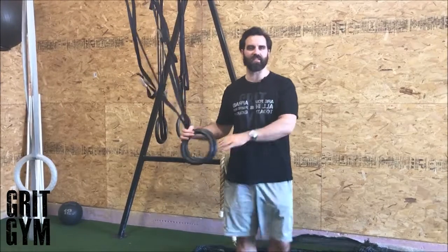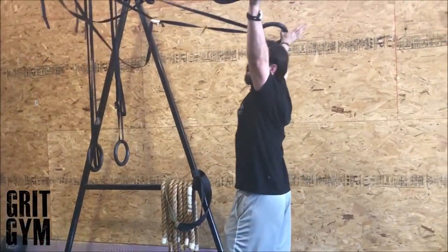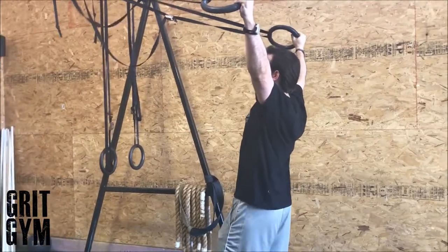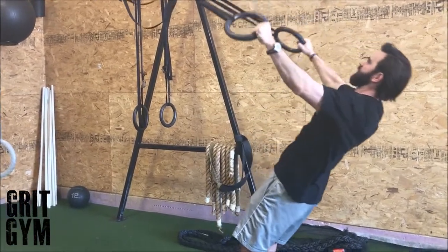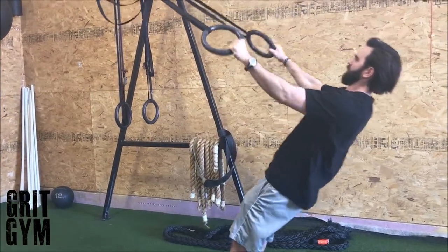Ring Y — you can use any kind of suspension trainer for this. Arms need to be up above the head, out about 135 degrees. We're gonna walk our feet forward, starting at end range, then walk forward until we feel a little bit of a load in our upper back and shoulders. Then we fall into it and hold.